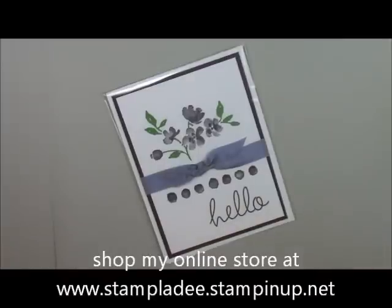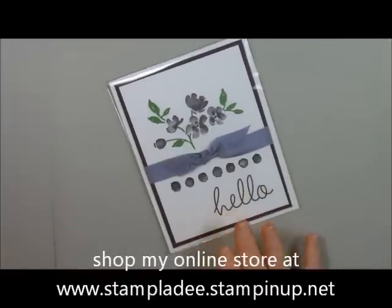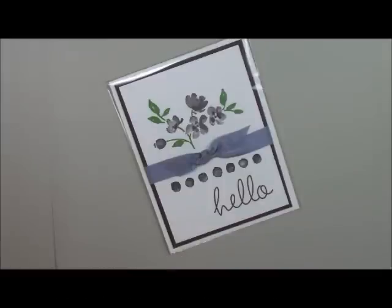Welcome back to my studio. This is Deb Valder and today I'm going to show you how to do this beautiful painted petals card. It's very simple, very fast, so you can do a lot of these and get them done very quickly.